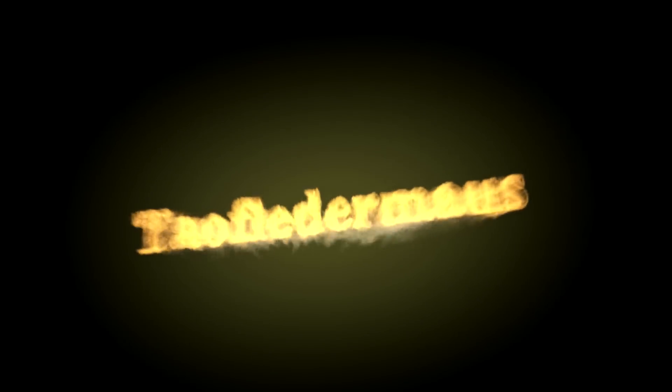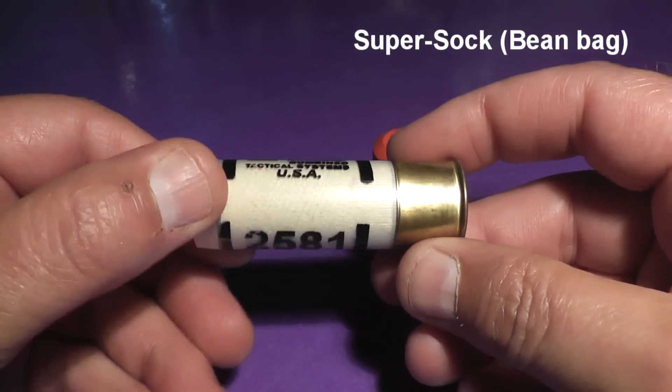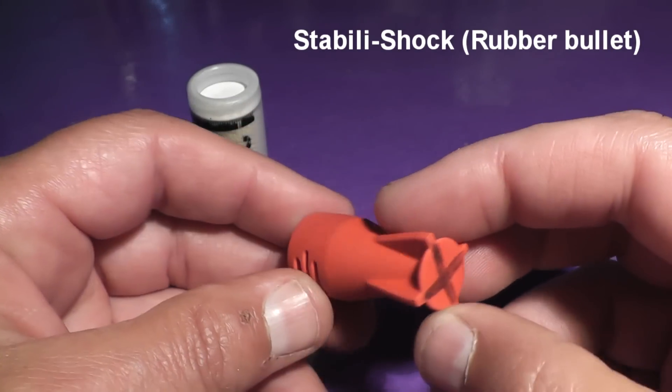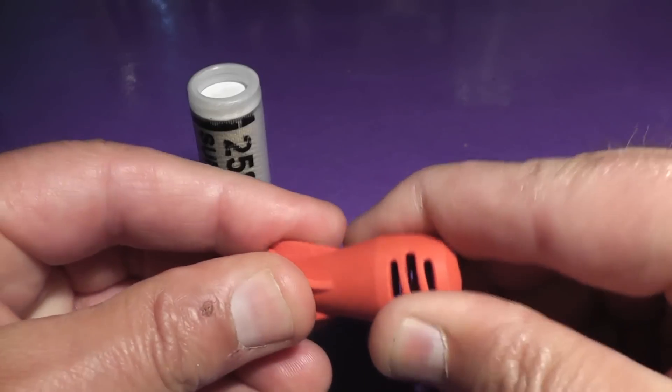Today we have two types of less lethal shotgun rounds. Often people will call these less than lethal, but if you misuse these they can still be lethal. The first type is the Super Sock beanbag round. The second is the stability shock rubber bullet, sometimes called the baton. Both of these are for law enforcement only.